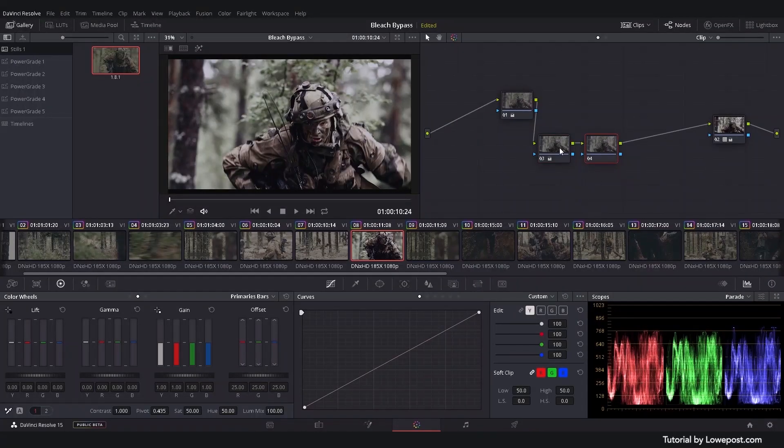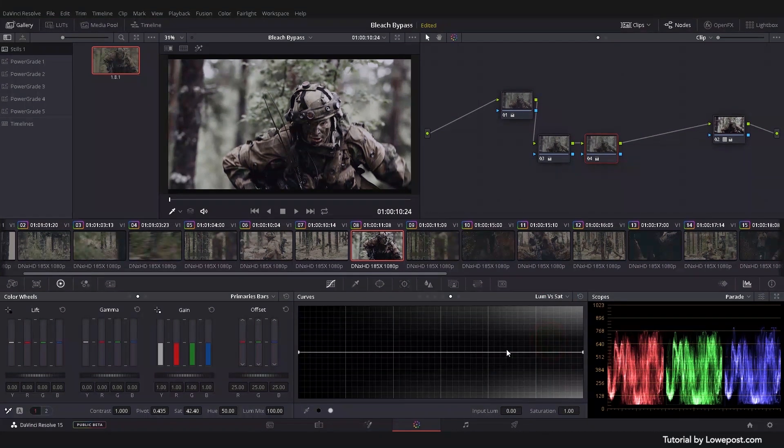Add a new node and further enhance the saturation by changing the global saturation, if necessary. For even greater control, you can use the Lume vs. Sat curve to control saturation in specific luminance ranges. The original look was often associated with crushed blacks and blown-out highlights, but in more modern representations of bleach bypass, it's not uncommon to see more details throughout the whole range of the image.